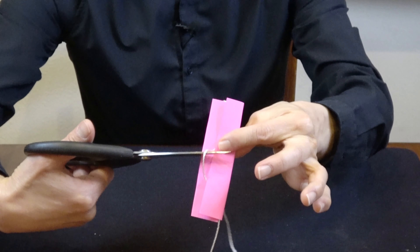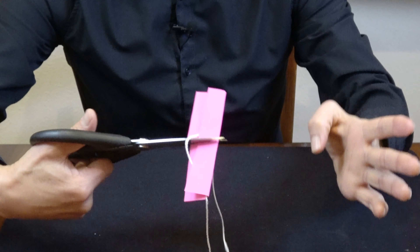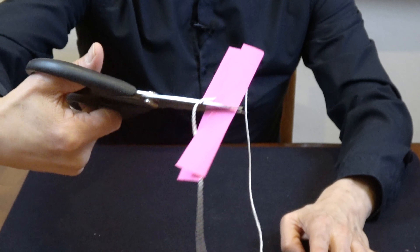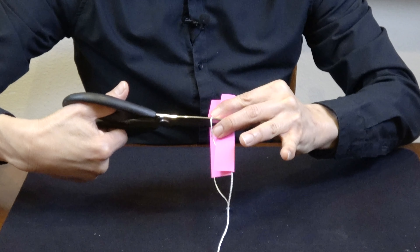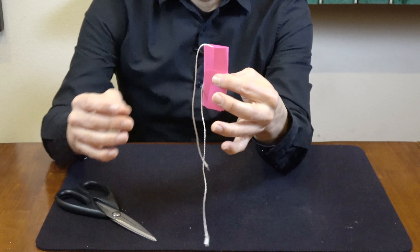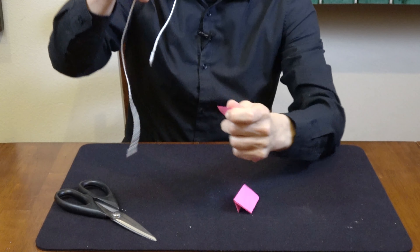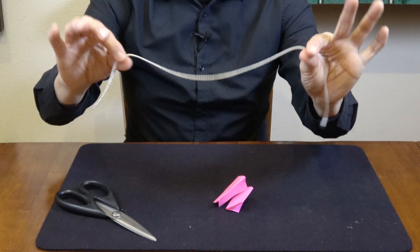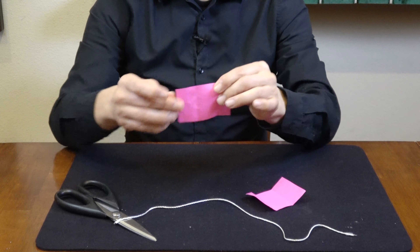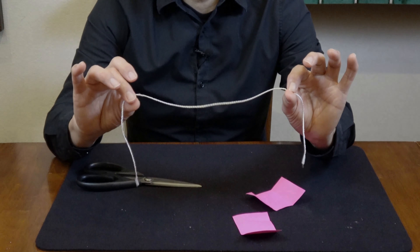And then as you cut, you're not actually cutting the string. Continue cutting — spectators see the pieces of paper being cut, but you can actually pull through the string and it's intact. Spectators can examine the pieces of paper as well as everything. You're clean, and that is a cut and restored string.